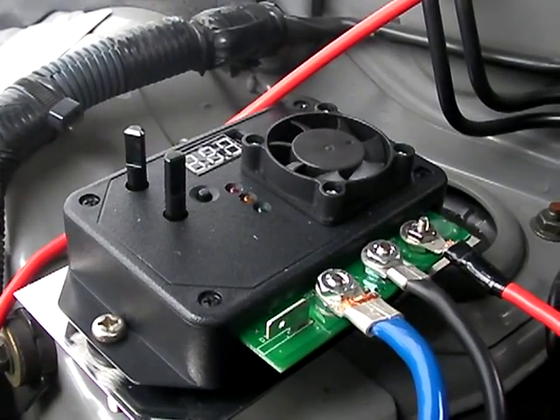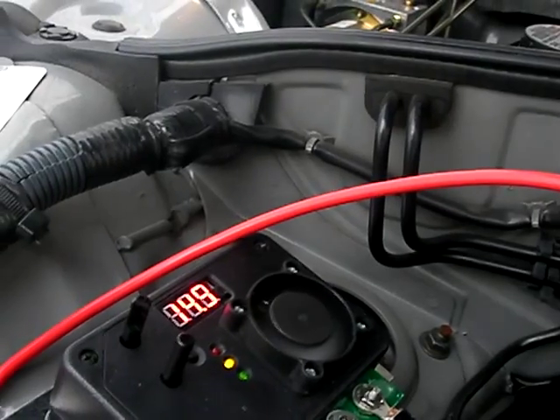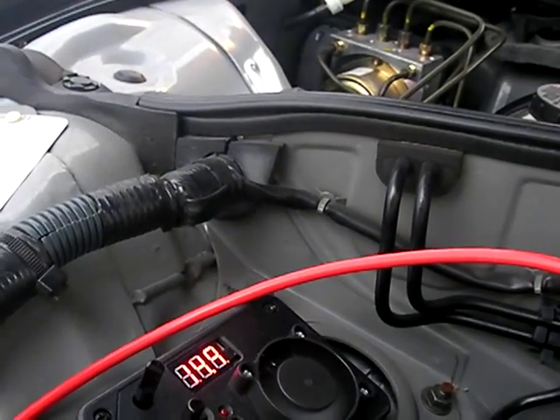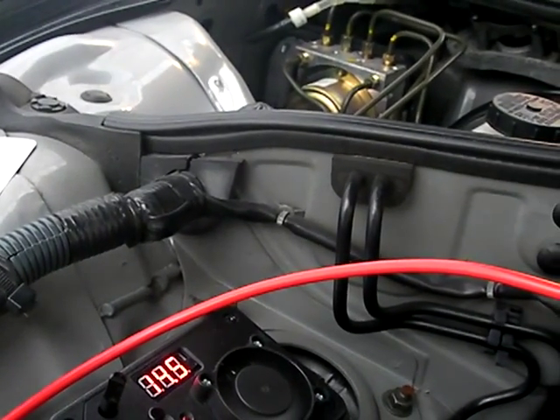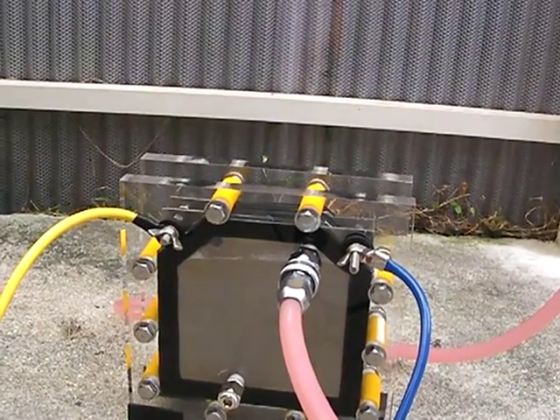Now I want to show you how this turns on, so I'm going to get in the car and turn the ignition. You can see on the display the amperage going to the electrolyzer cell dialing in. Coming down to the electrolyzer cell, it's working automatically — as soon as you turn the car on, it automatically turns the electrolyzer on.